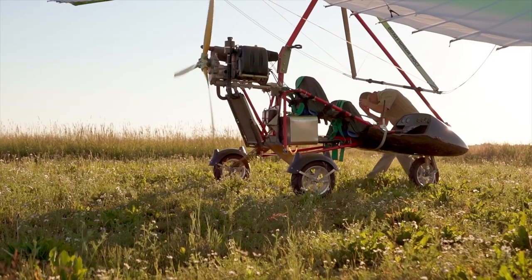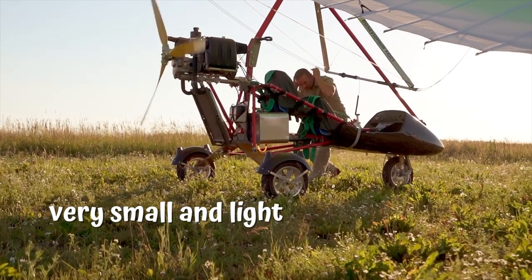U is for ultralight. Ultralight. An ultralight is a type of aircraft that's very small and light.